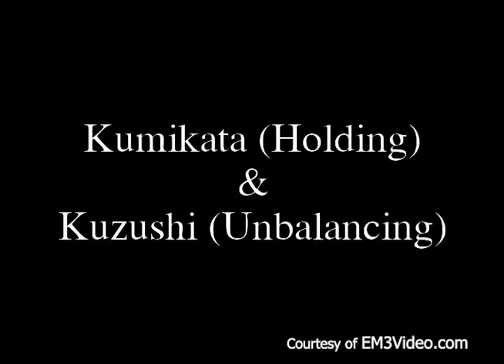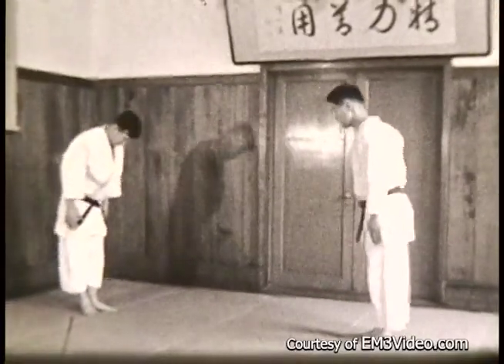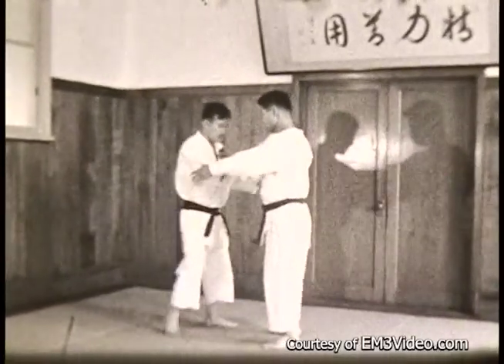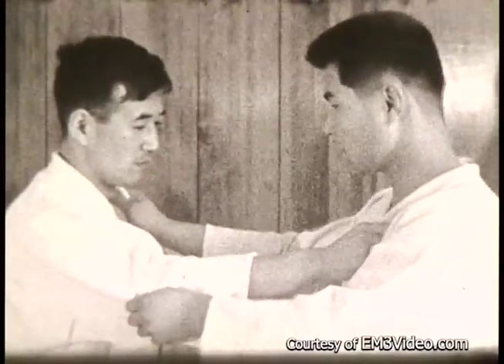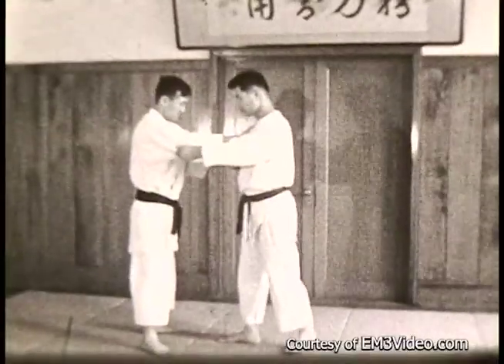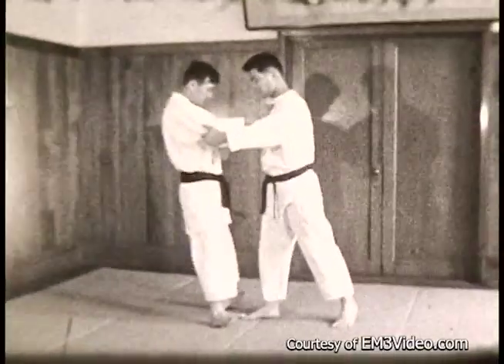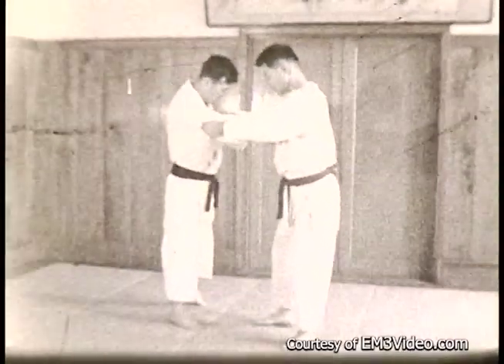Kumikata for holding, Kazushi for unbalancing. The players bow to each other from a standing position, take a step forward, and grip each other. They're now in a right natural position — right hand on the lapel, left hand on the sleeve. Now we'll demonstrate Kazushi. This is the way you break an opponent's balance prior to executing a throw. There are about eight different directions; in this film we only use three.